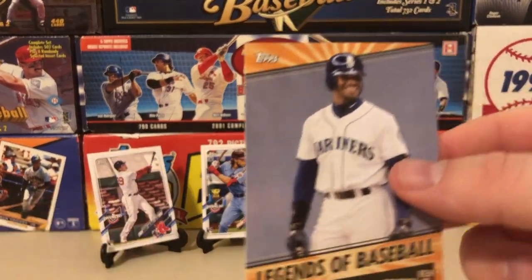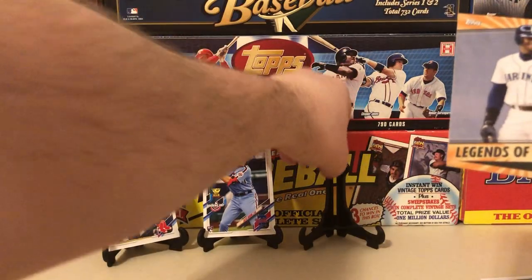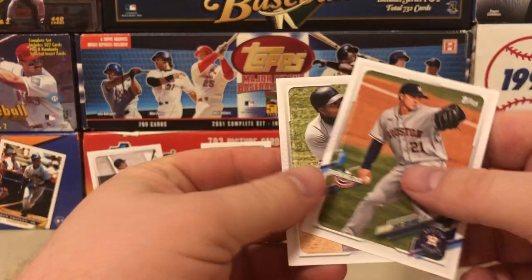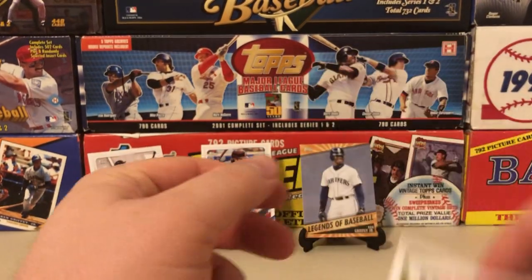There's Dalton Varshow, and a very nice Ken Griffey Jr. Legends of Baseball card — obviously not a super high-end card, but he's my man so we're putting him back there. Then we got Aguilar and Greinke.